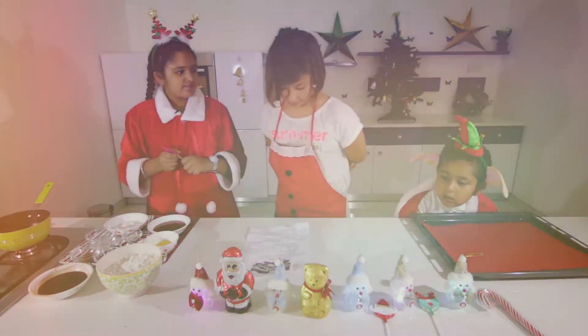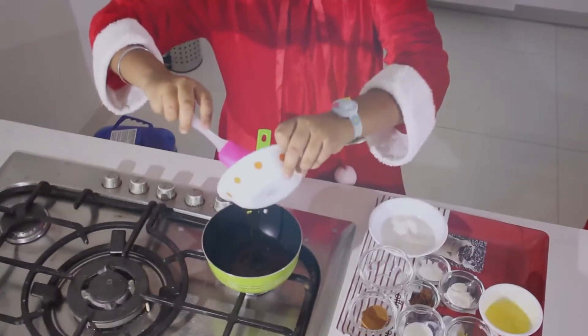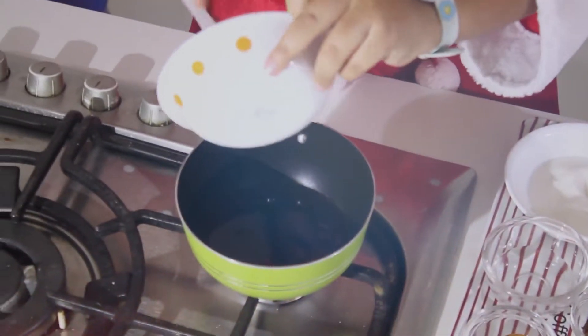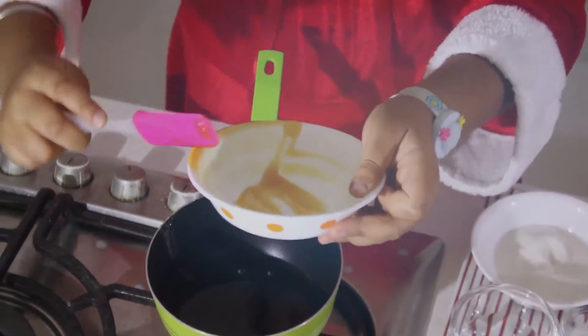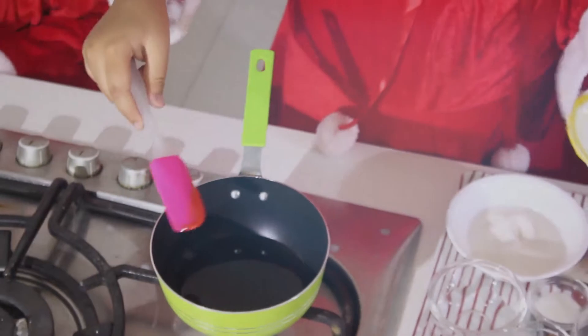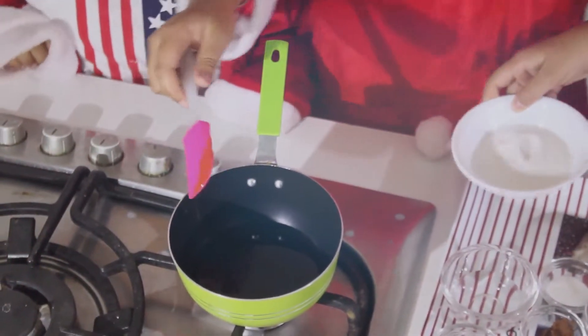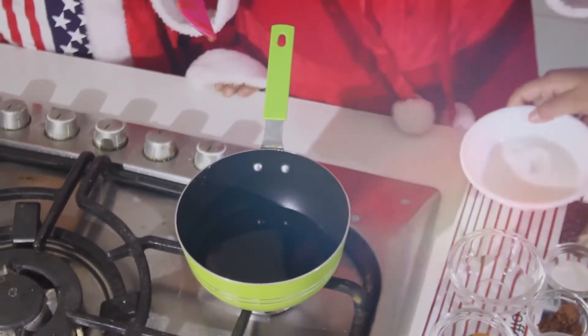First, we need to heat the molasses to boiling point. Then we add the sugar, butter, and milk to it.